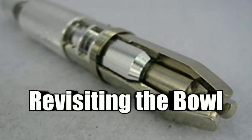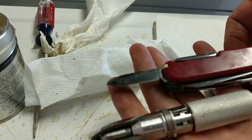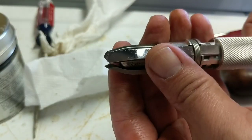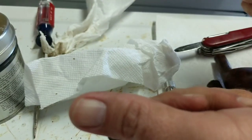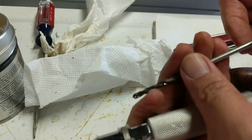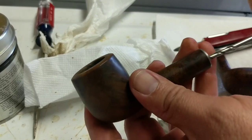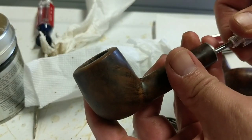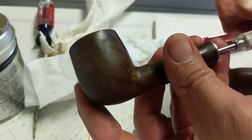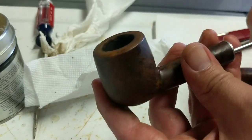I did use the reaming tool a bit — I thought I was going to be able to use just my trusty Swiss Army knife, but as I was trying to get the cake out of the bowl there were a couple of stubborn places where the reamer came in real handy. If you've never used one of these reamers before, it also has a drill on the other side. You're going to get a lot of pipes — these beat-up estate pipes — where it won't even be able to go through because it's so clogged.